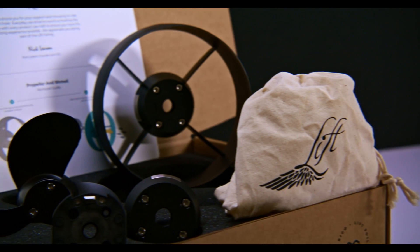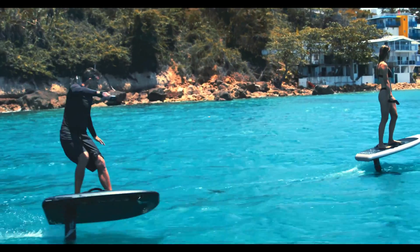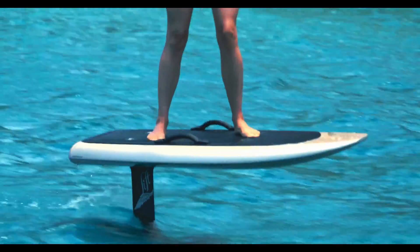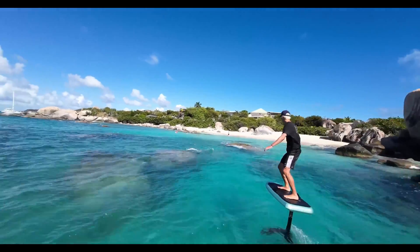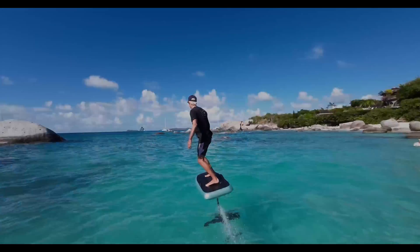If you guys are into tech, you're going to love these new props. The geometry is dialed in, so it's slicker, it's faster. The pitch has been increased to run a little bit higher speed. It runs way more efficient — you're going to notice a little bit longer run time and get a little bit more ride out of your battery.